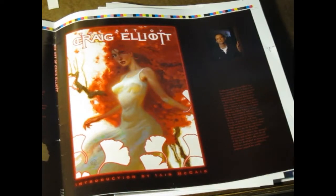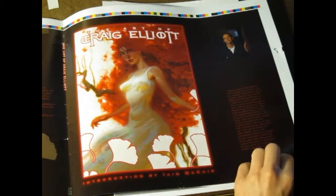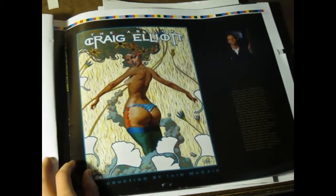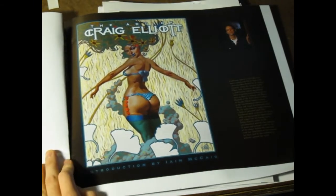This is a pre-released look at the Art of Craig Elliott book. There are some alternate covers. This is one cover, and there are two versions of this cover: the nude, the topless one, and the bra-covered one.